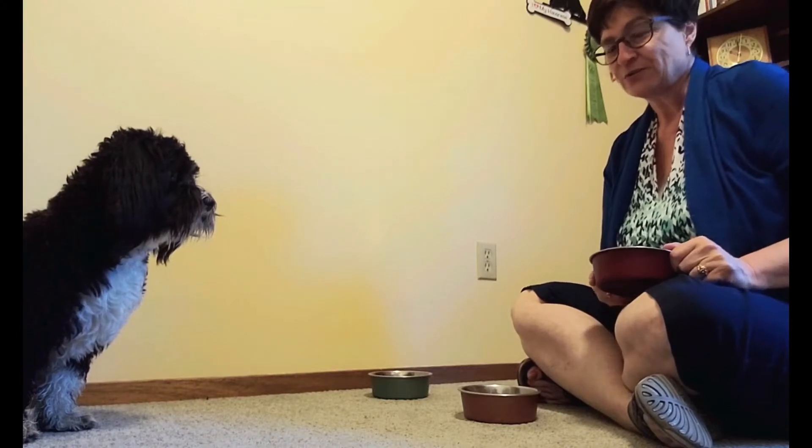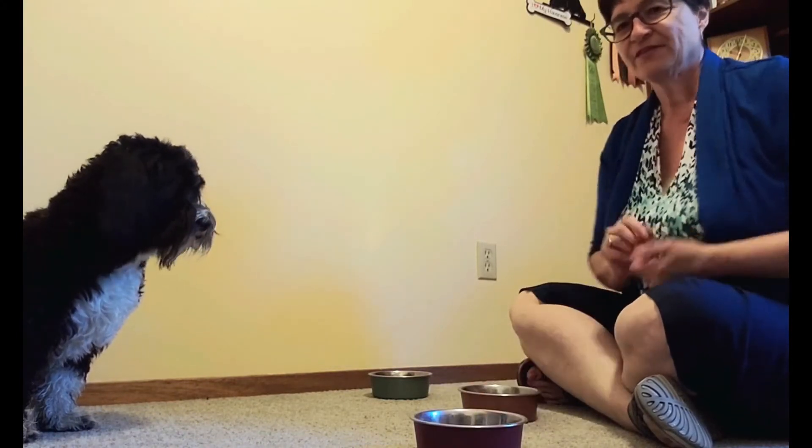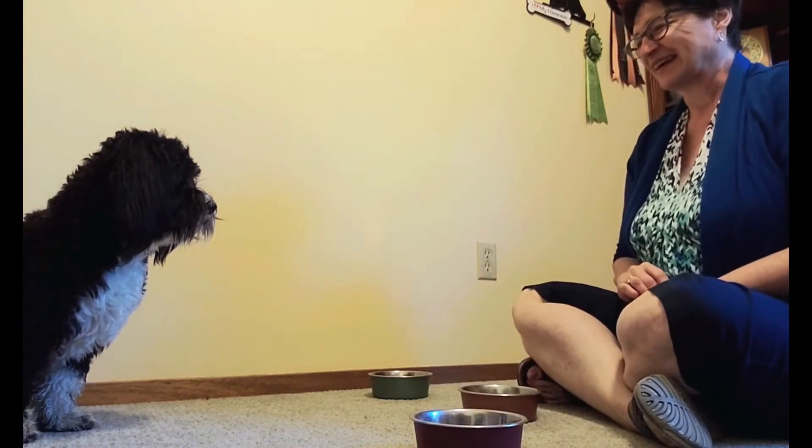Once your dog is consistently correct with two containers, add in a third one. Most dogs adapt quickly to an extra container, but others need more practice. When your dog's gotten good with two bowls, we add the third one and do exactly the same thing.